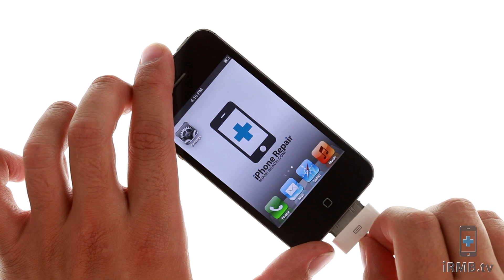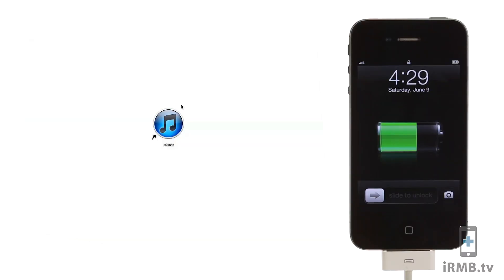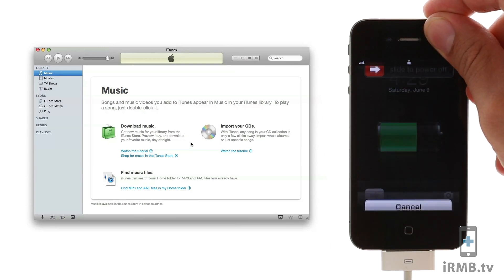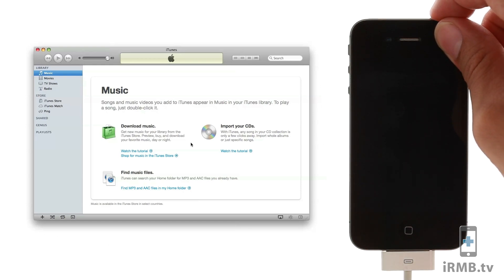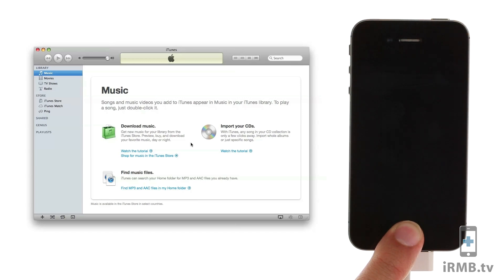Plug the USB cable into your iPhone and into your computer. Open iTunes and turn off your iPhone. Put the iPhone into DFU mode by holding down the power button for 3 seconds. Without releasing the power button, also hold down the home button for 10 seconds. Then release the power button and keep holding the home button for 15 seconds.